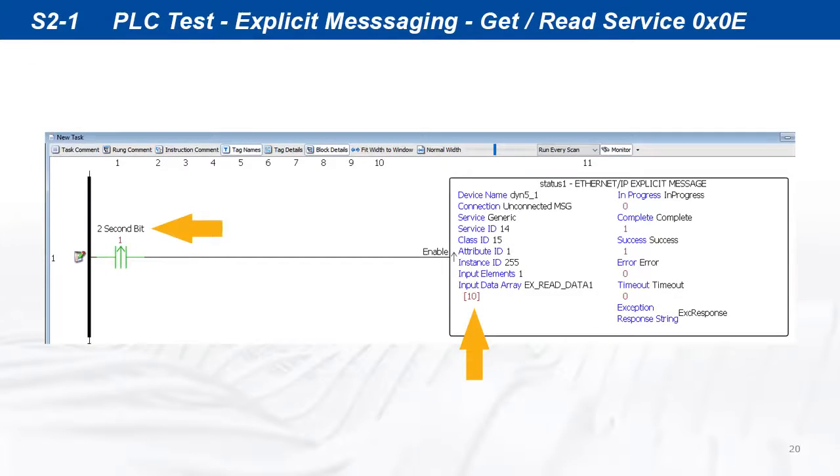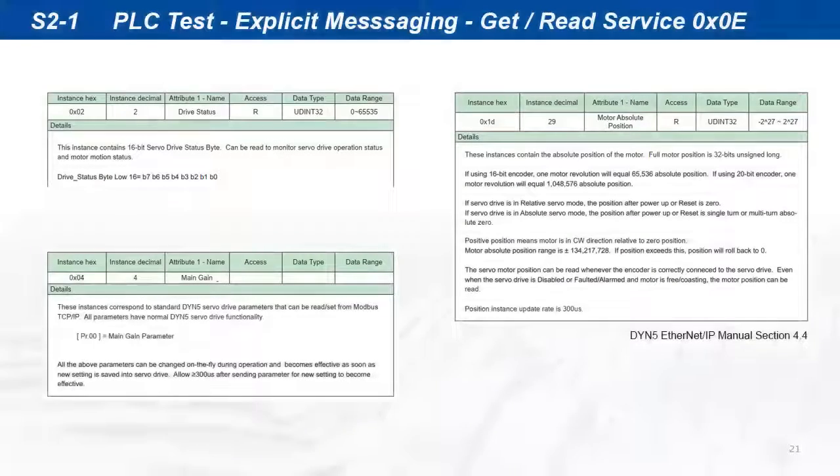Compile and run the program. Each time the instruction is called every 2 seconds, the read data from instance 255 diagnostic counter is incremented by 1. Using the same instruction format, all other parameter instances can be read from the servo drive.